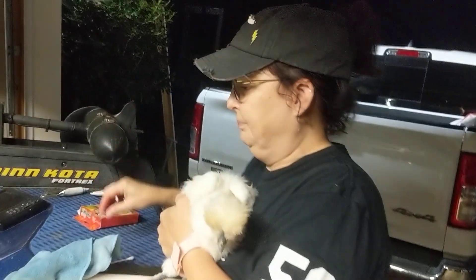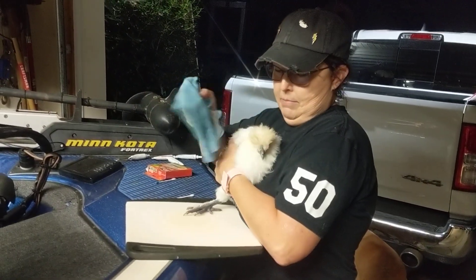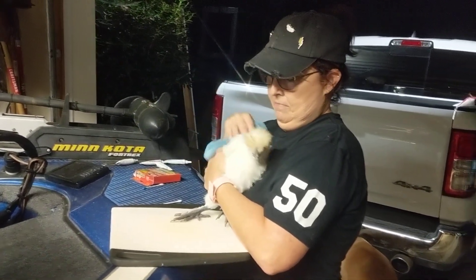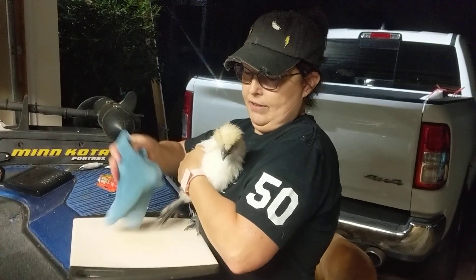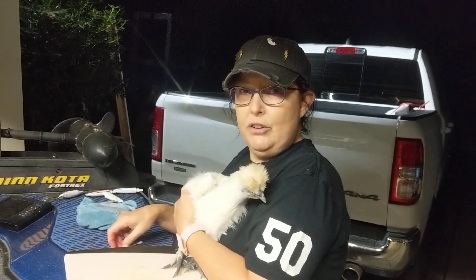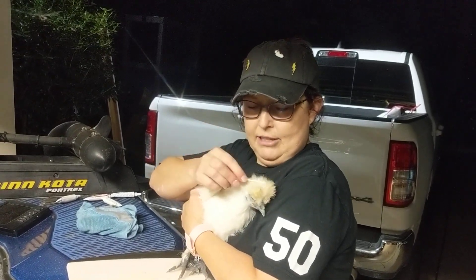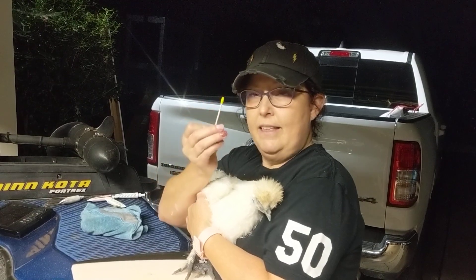See — blue. So I'm going to take my Envirocloth and clean my chicken. Clean it really good. Then I'm going to take my other Q-tip, and if it's clean, this plain Q-tip is going to turn yellow. That's one clean chicken right there.